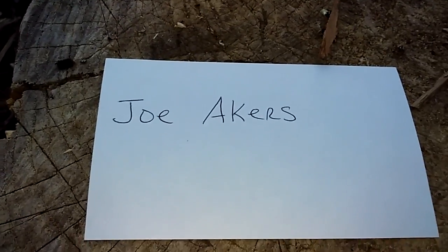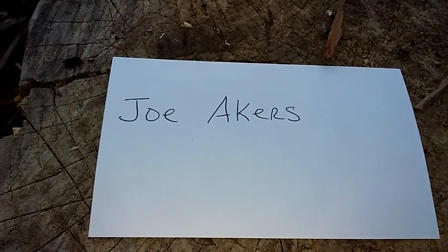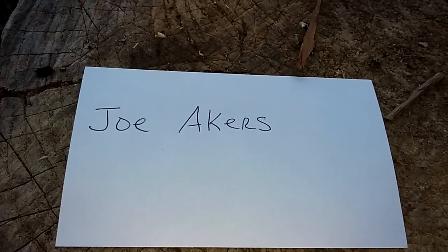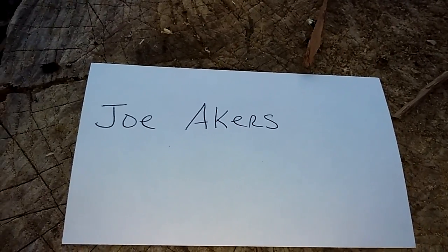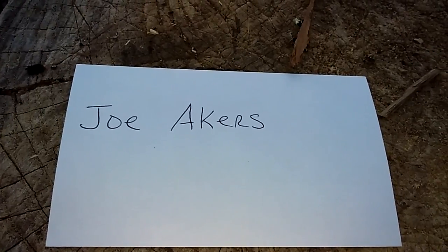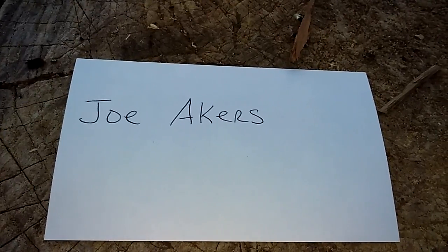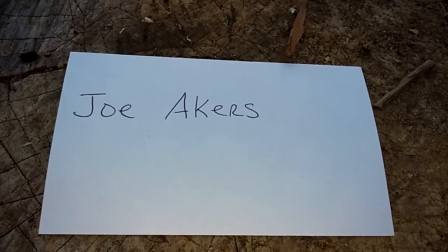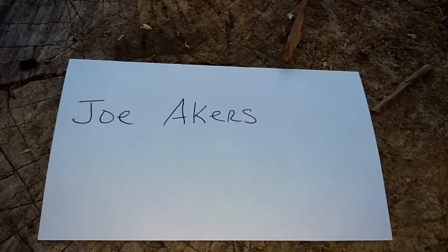I sat down and thought about it. I'll have my hatchet and I'll have a saw, so I'm not going to need some big knife for cutting down limbs or making a shelter. What I'll use my knives for would be skinning animals, filleting fish, making or carving stuff out of wood, and cutting meat.